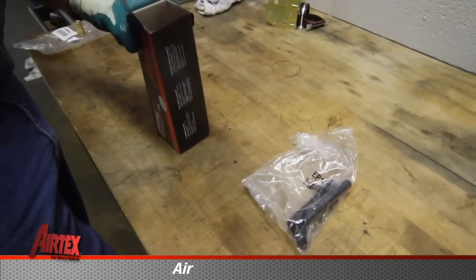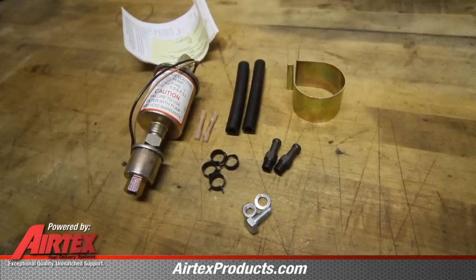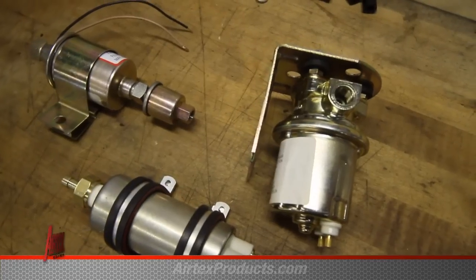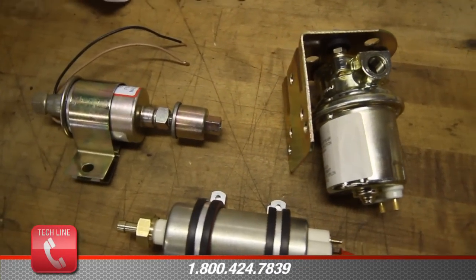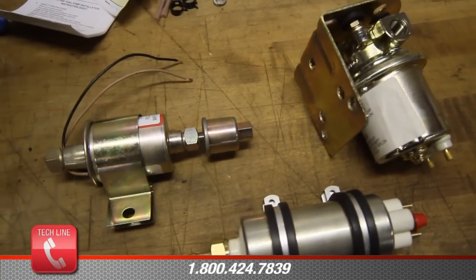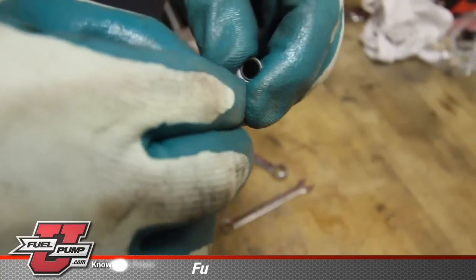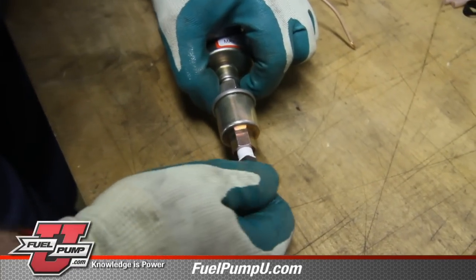Be sure and match the correct fuel pump for your application. In the box with the pump, you get everything you need to complete the installation. Depending on the style of universal fuel pump for your application, there may be different styles of brackets. It is always advisable to put thread sealant on the threads of the fittings before installing them in the pump.